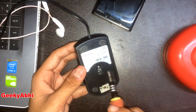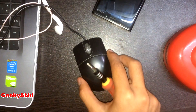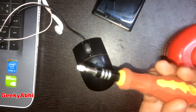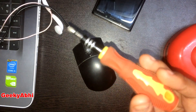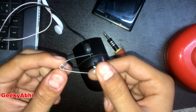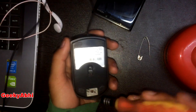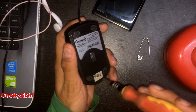Just simply open this up and follow my steps. The things we need are one screwdriver and a pin. So let's perform — first of all, let's open the screw.